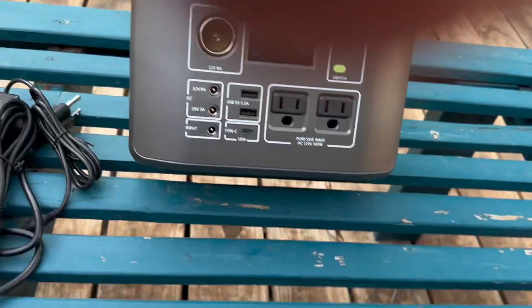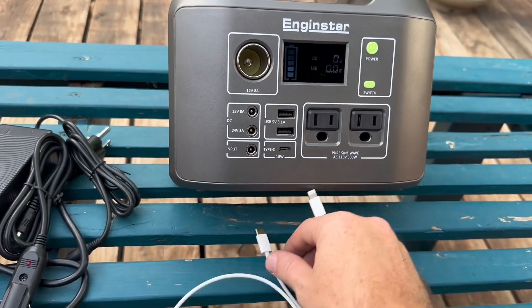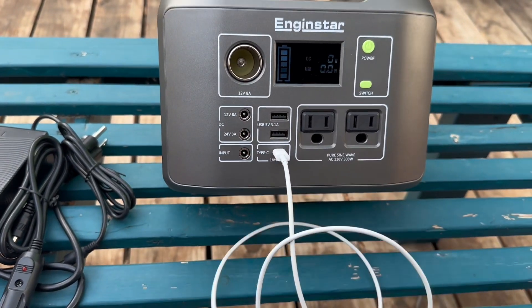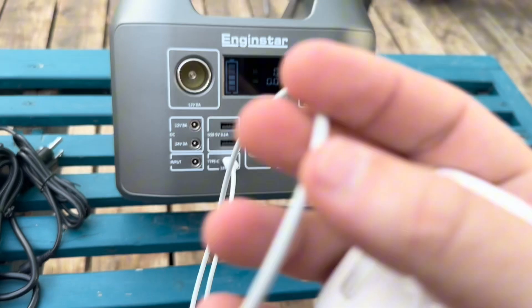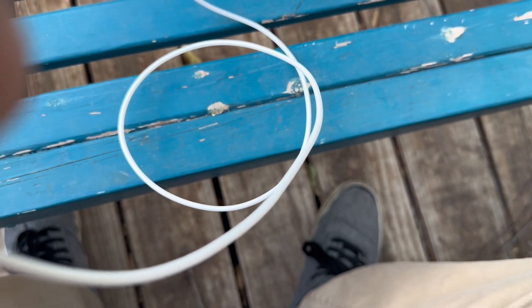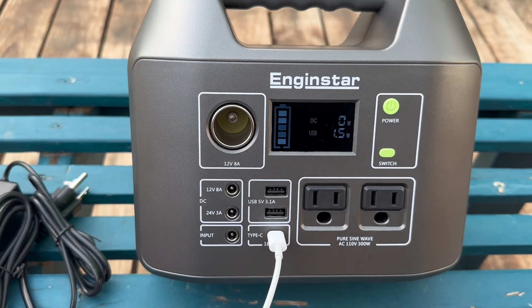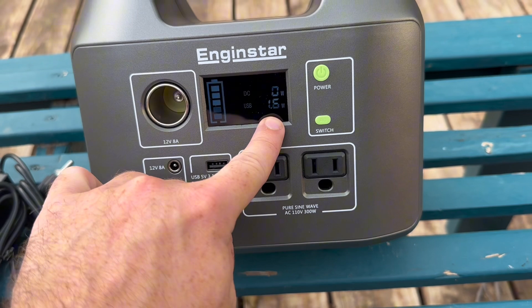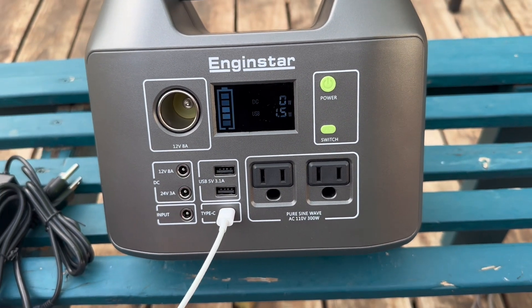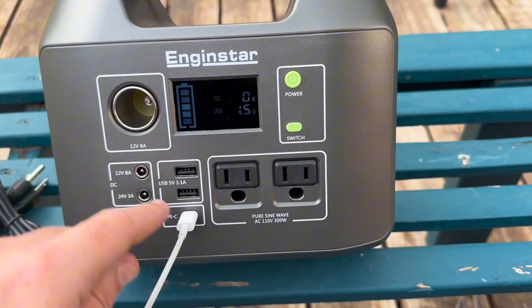As soon as you plug something in, it's going to tell you on the screen. I hope the screen doesn't keep flashing — I don't know if it's flashing on the recording, but in real life it's very solid. So let's plug in my AirPods here. All right, we plugged in my AirPods — obviously they're not going to be taking a lot of juice, but you can see we're using 1.5 to 1.6 watts to charge them up.